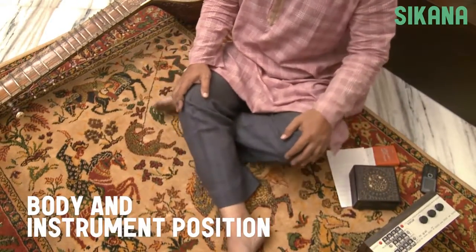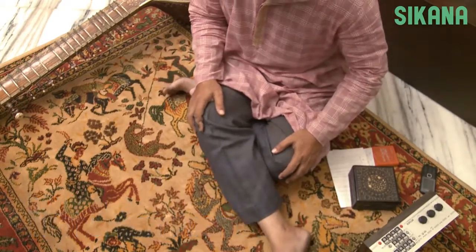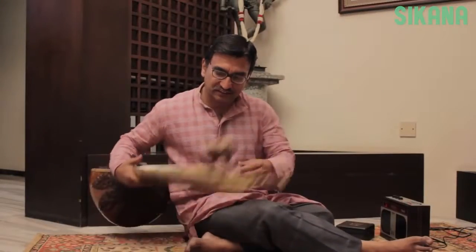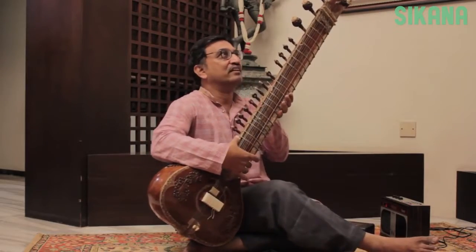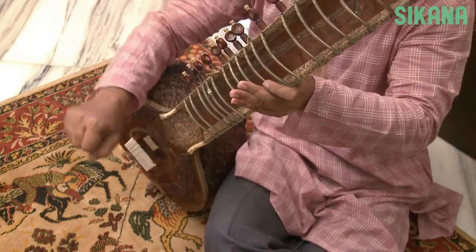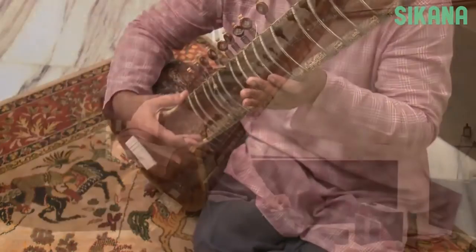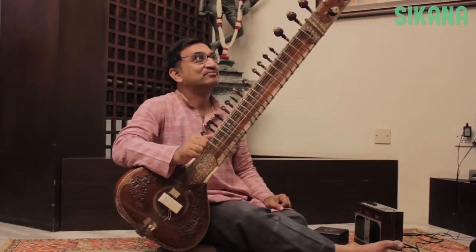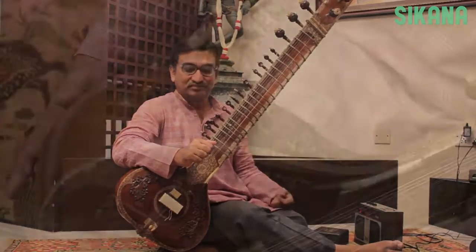The correct posture for playing the sitar is referred to as the half lotus position. Cross the right leg over the left and place the gourd on the sole of the left foot. Apply pressure on the gourd using the right forearm to keep the sitar firmly positioned against the right thigh. We don't need to hold the sitar with the left hand if we apply sufficient pressure with the right forearm.